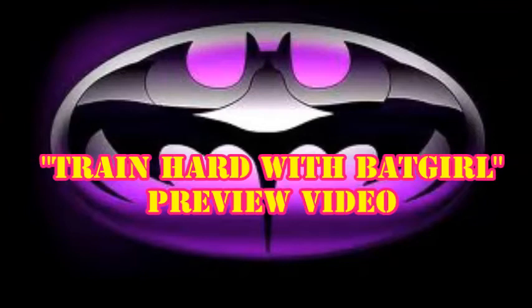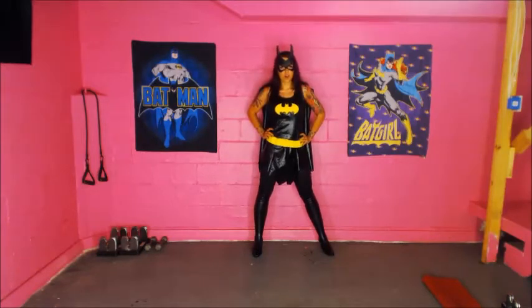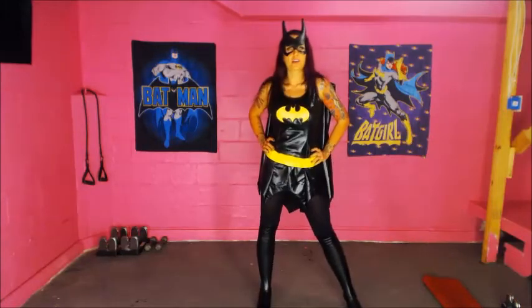To the Batmobile. Let's go. So, you want to look like a superhero? Well, then you need to get off your couch and train hard with Batgirl.